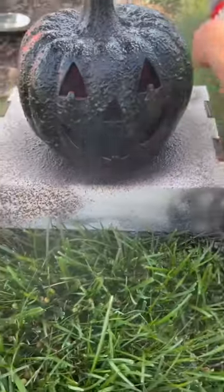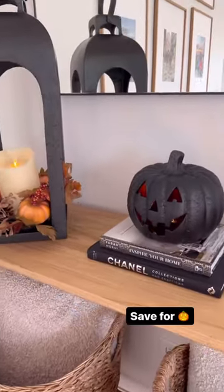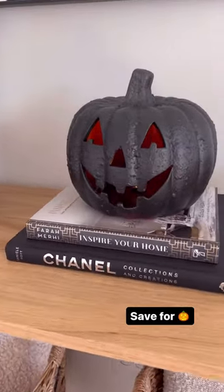You can add a little dirt to make this more rustic, or keep it modern like mine. This takes only a few minutes and can be used on any pumpkin. Save for fall!